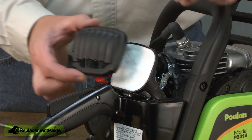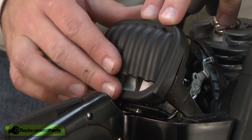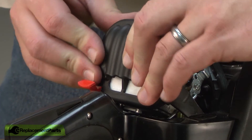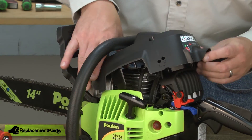Now I'll install the air filter cover. I want to make sure that it seals all the way around the air filter base just like that. Now I can replace the saw's top cover.